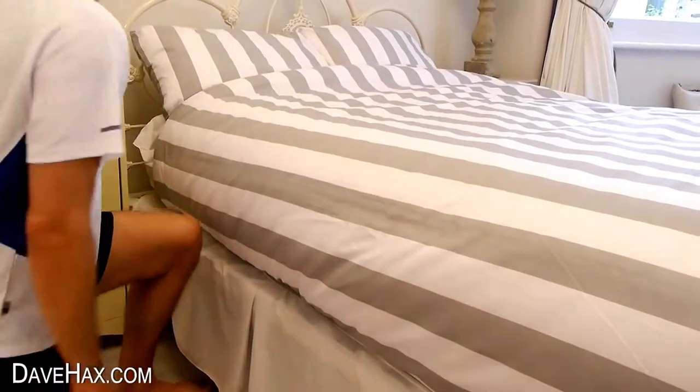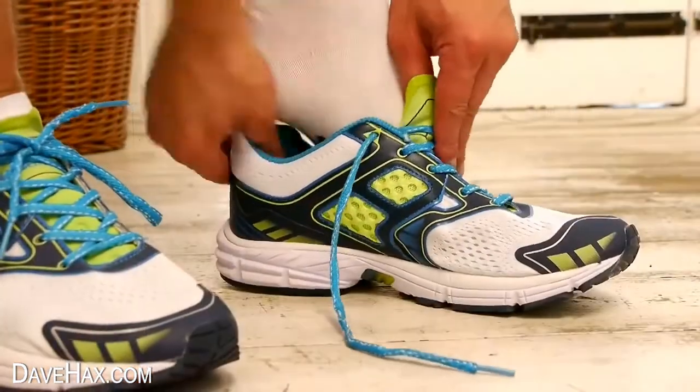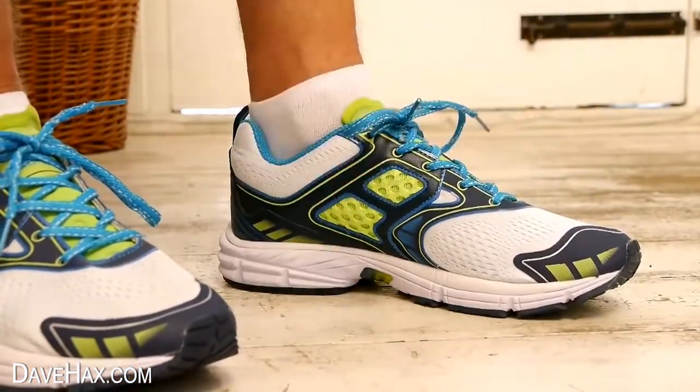If you like to have a workout in the morning, you can sleep in your running gear so all you have to do is put your trainers on and you're ready to go.